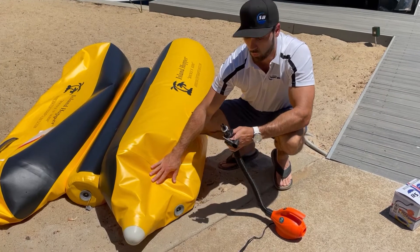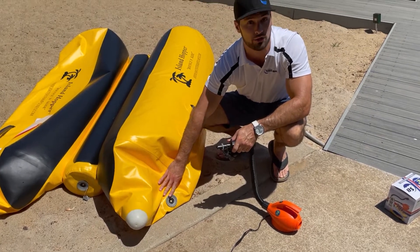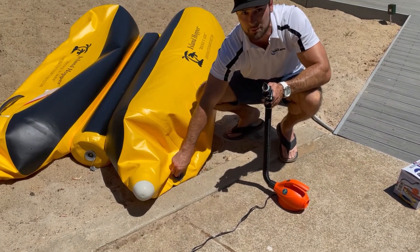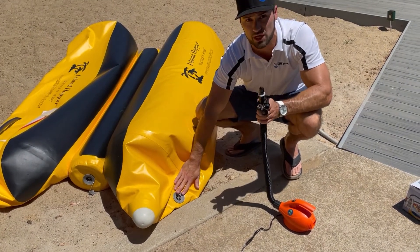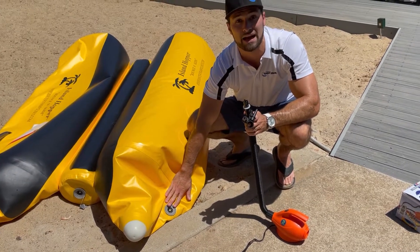This inflator will hook into any universal boat valve. These are very universal on all inflatable boats and all Island Hopper products. It simply has an attachment that will lock into the valve. We want the needle to be popped up so the valve will be closed. We want it closed because when you're done inflating and you remove the power inflator and the adapter, your valve will immediately shut off and air will stay inside.